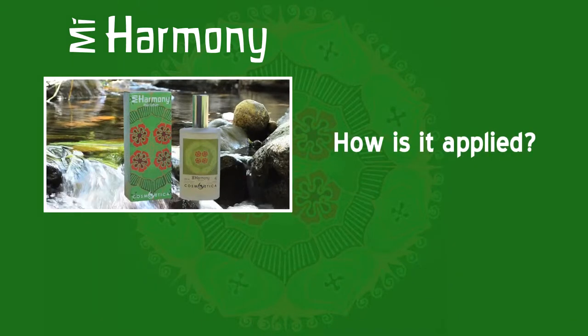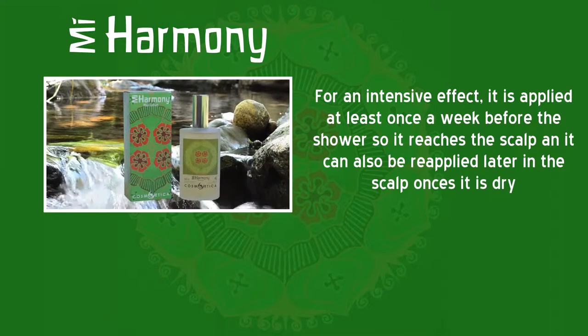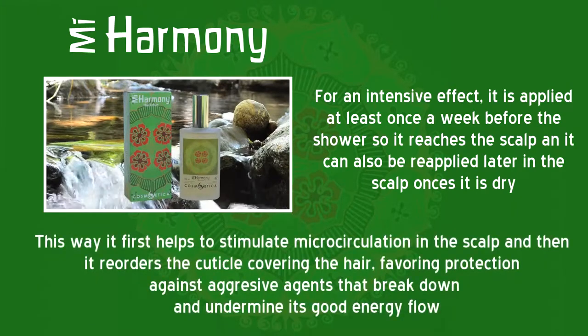How is it applied? For an intensive effect, it is applied at least once a week before the shower, so it reaches the scalp. It can also be reapplied later on the scalp once it is dry. This way, it first helps to stimulate microcirculation in the scalp, and then it reorders the cuticle covering the hair, offering protection against aggressive agents that break down and undermine its good energy flow.